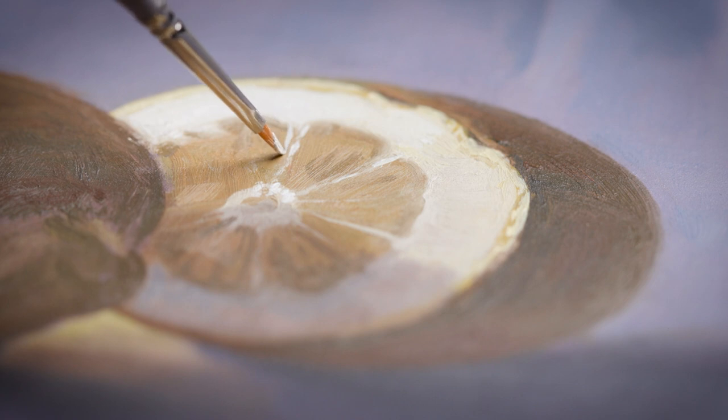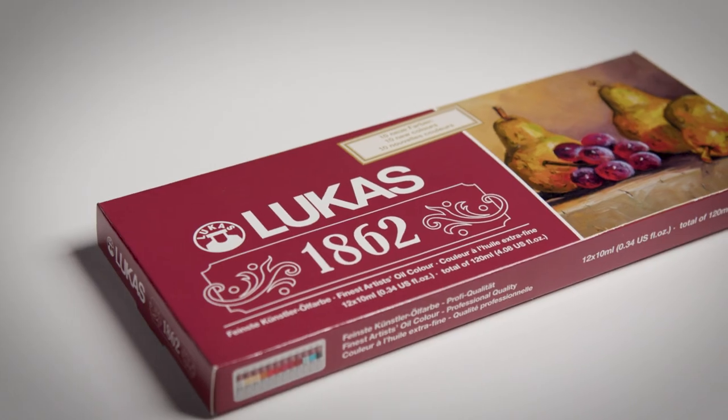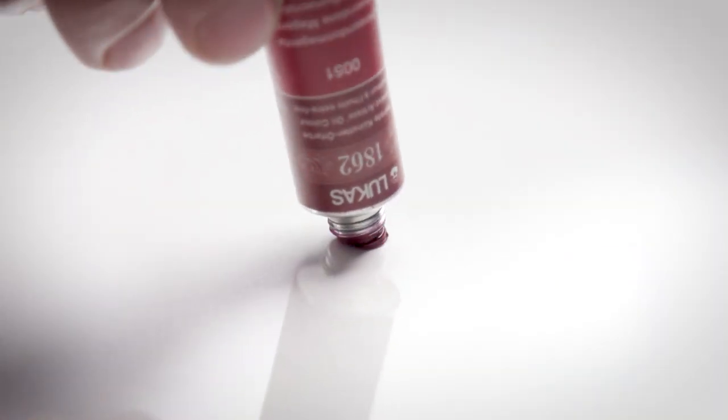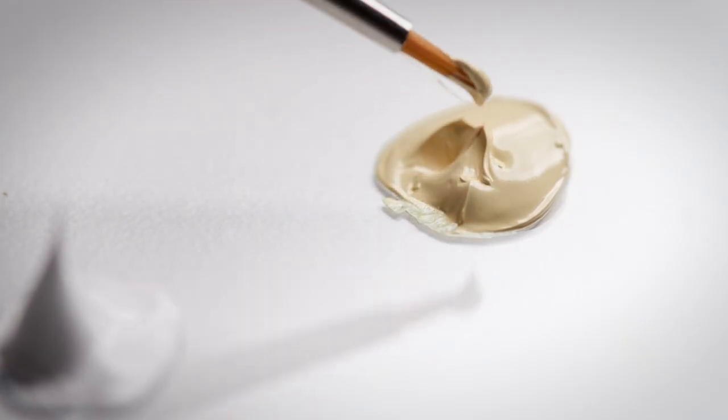I chose to work with them in oils so I could test out these Lucas 1862 oil paints. I've been hearing about these and I think they're a wonderful product. They have a nice vibrant color because they're highly pigmented, and what's unique is that they come enhanced with a small amount of beeswax, which helps make the color more vibrant. It also affects the consistency to give it that really nice buttery quality.